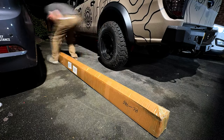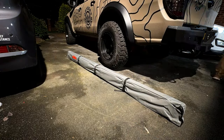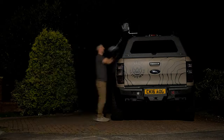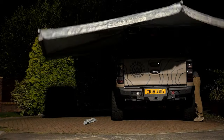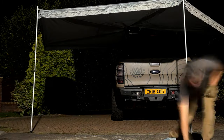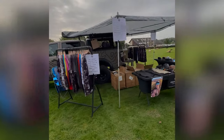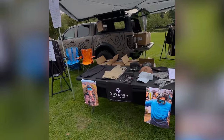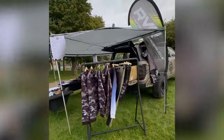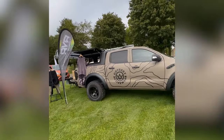This canopy has built-in roof rails, which means it can take all kinds of additional accessories. One such accessory is this 270 degree awning I picked up in prep for using this truck for its first trade stand that weekend. If you've been following this build, you'll know that one of my reasons for doing it is to create a promotional vehicle for my clothing brand Odyssey Activewear. It worked great to be able to pile everything inside the canopy and extend the awning to create a mini pop-up shop.